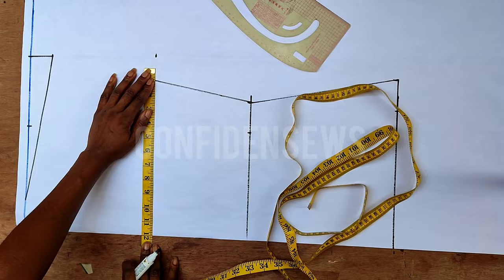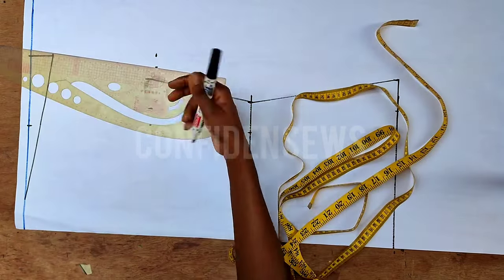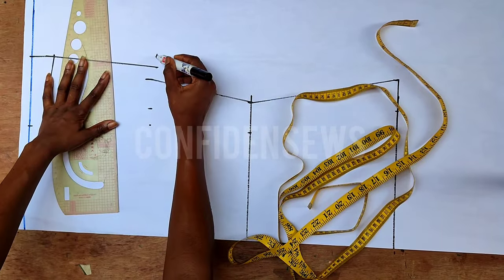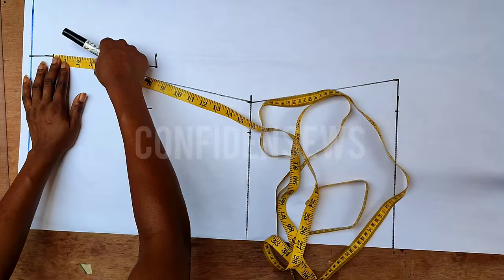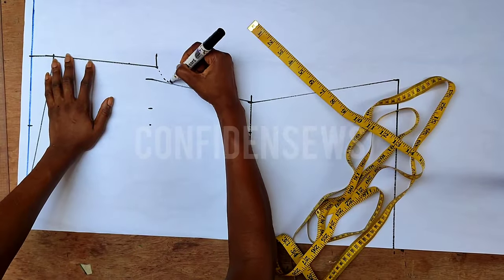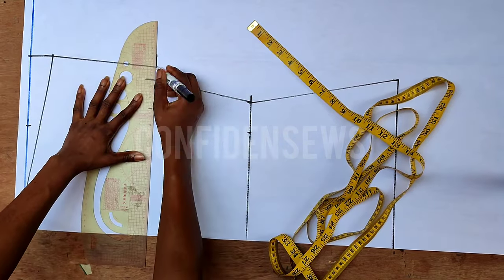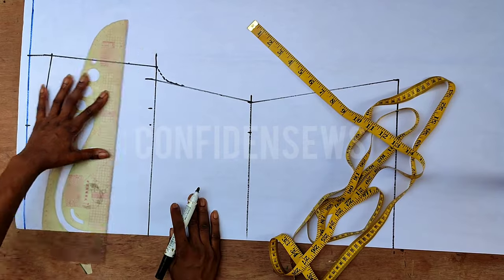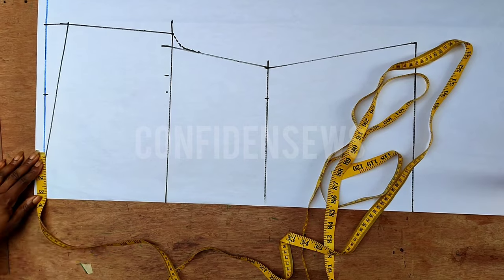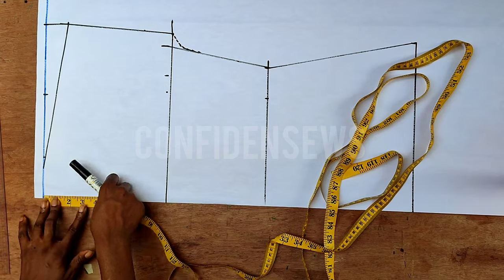Next, I'll come back to the shoulder, measure what I have at that point, and come to my round sleeve minus half an inch from there. Mark the value on the round sleeve point — so whatever you have on your shoulder measurement divided by two plus the extension, measure it, then come to your round sleeve minus half or one inch. This keeps the sleeve from drooping at the underarm. Then extend this line the same way — that's the round sleeve extension.